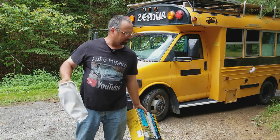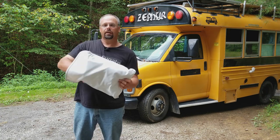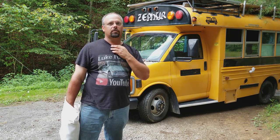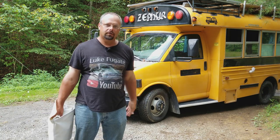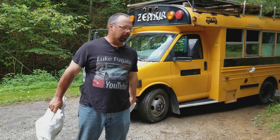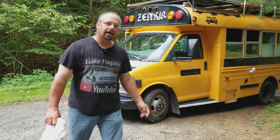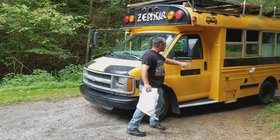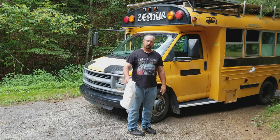A school bus has to have a way for kids to come in and out from the side, because a regular van door is too small for kids or adults to walk in and out of the bus. So I don't have a door on the passenger side — well, I do, but it's a big tall door. So we're going to solve that problem using this cover.